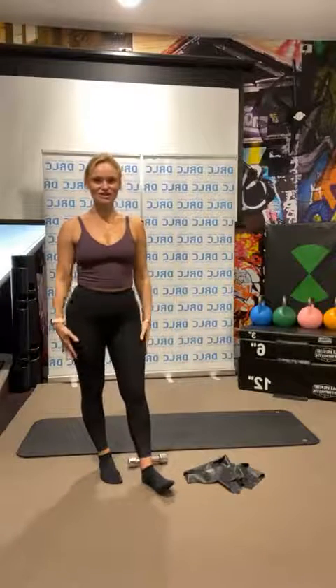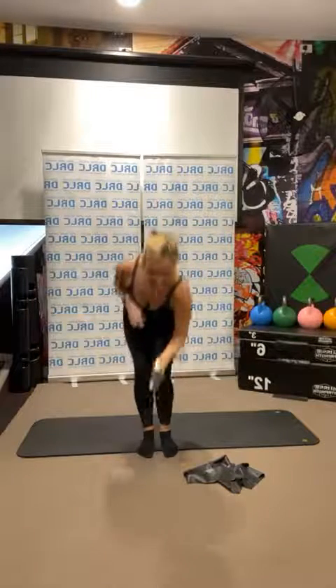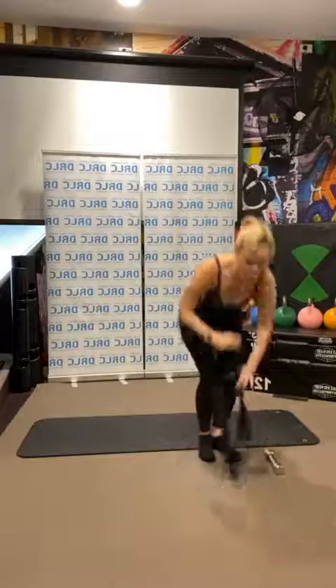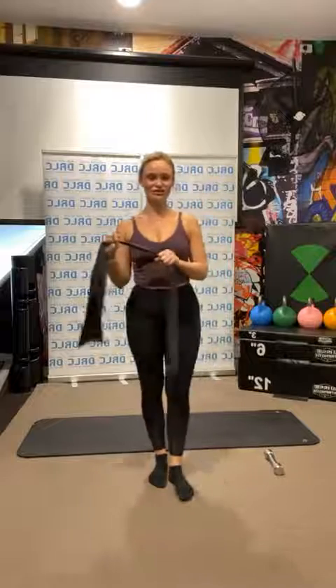Hey guys, welcome to Stretch and Core with Bella. Today you'll need a wave — I've got a two-pound, you can have a three. If you don't have one, grab a water bottle and fill it up with a bit of water. We just want something to challenge our core a little bit. I've also got a resistance band. If you don't have one, grab a towel — a workout towel — and do that now while I finish my little chat.